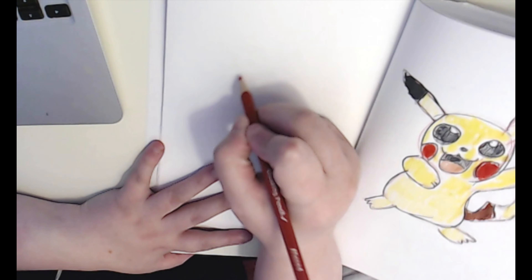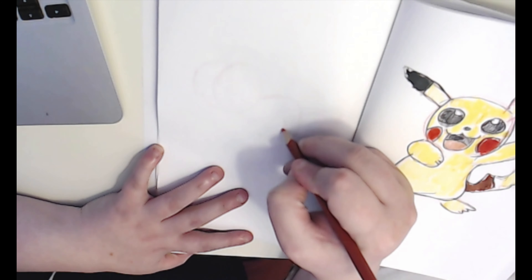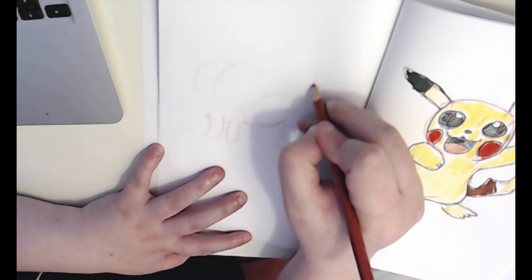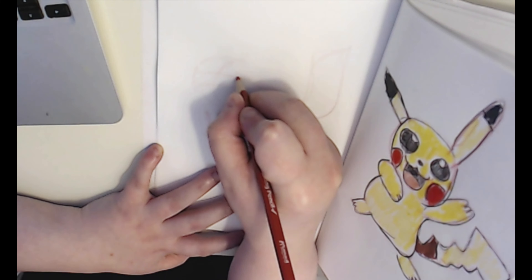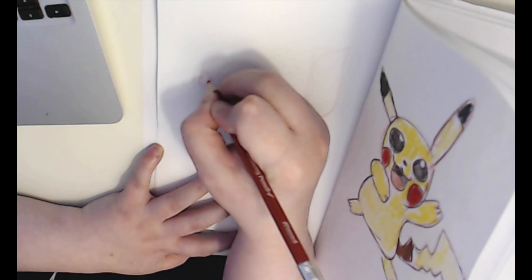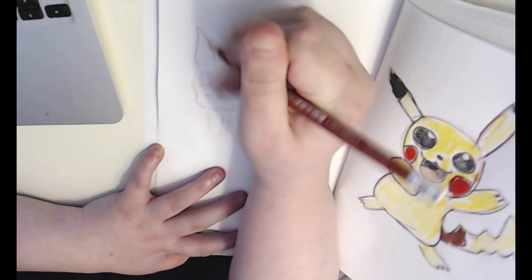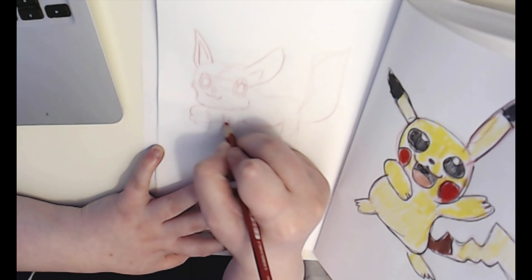Squirtle turned out the best because it had the right colors and everything. I had fun with this — it was a good test of likeness. If you have any suggestions of what Pokemon for me to draw, leave it in the comments and I'll be happy to draw it. Don't forget to subscribe to the channel — it would mean the world to me and I really appreciate your support.